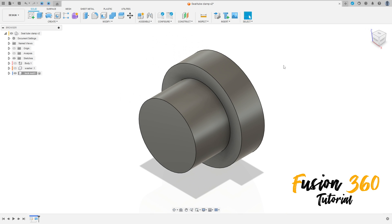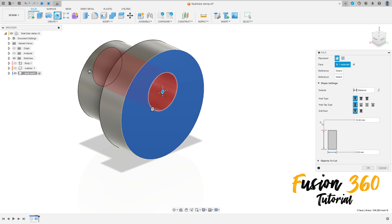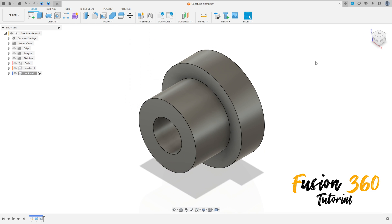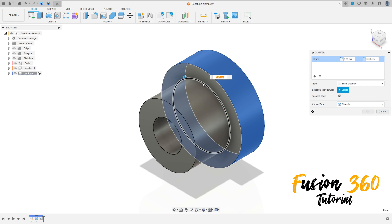Now go to create, select hole, select this face here. The hole type is simple and flat. The diameter is 5 millimeters. Move this to take the center of this face. The distance is extend all, press OK.